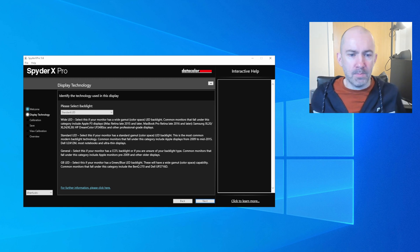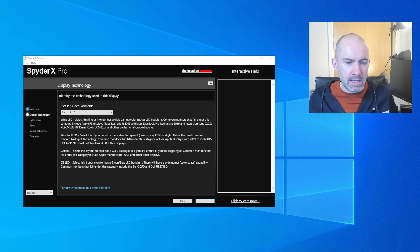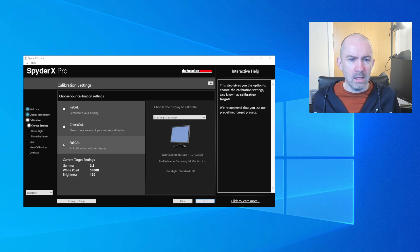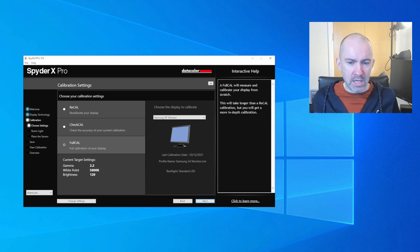The next page asks you to select your backlight type. You can select Wide LED, Standard LED, or General GB LED. General is for monitors pre-2009 and older displays. Wide LED is for professional displays and P3 displays like iMac Retinas. I've chosen Standard LED, but this is something where you want to check the Datacolor website to make sure you've selected the right option. Then you can choose to recalibrate, check the accuracy of your current calibration, or do a full calibration — I'll opt for full calibration.